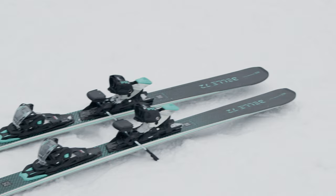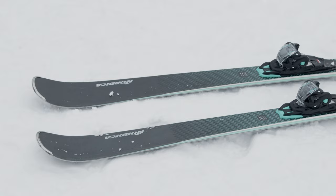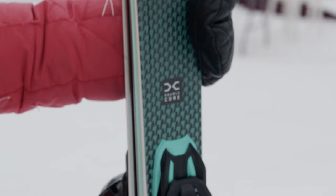Another ski that all of us in the women's testing really enjoyed is the Nordica Bell DC 72. It's in the advanced category, so it's good for skiers from intermediate all the way up to highly advanced expert skiers, and it's actually at a good price point — really good value for money.